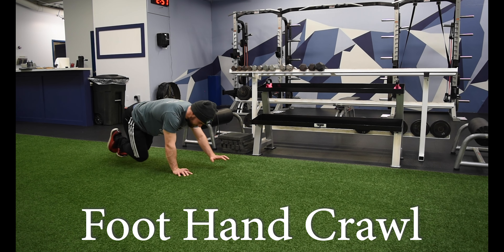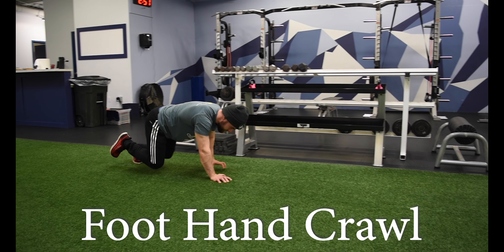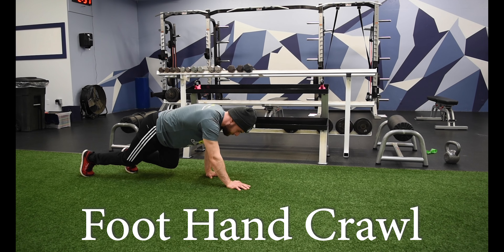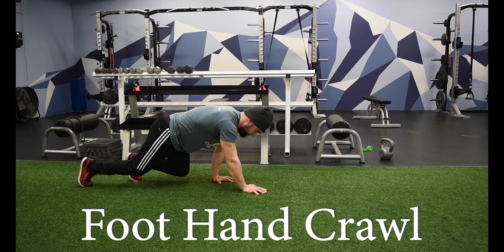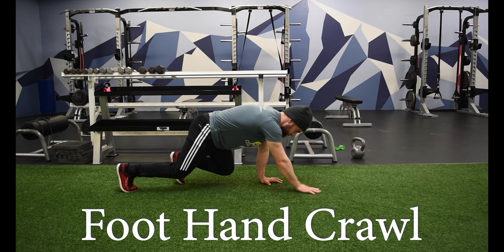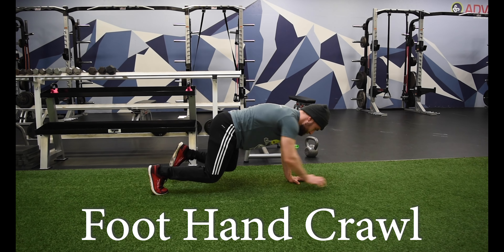With the foot hand crawl, we're going to start on our hands and knees, hovering those knees about three to four inches off the floor. We're going to crawl forward using our opposite foot and our opposite hand — opposite sides. It's a little confusing at first, but practice with your knees on the floor to start, and then once you feel comfortable you can lift those knees off the ground.